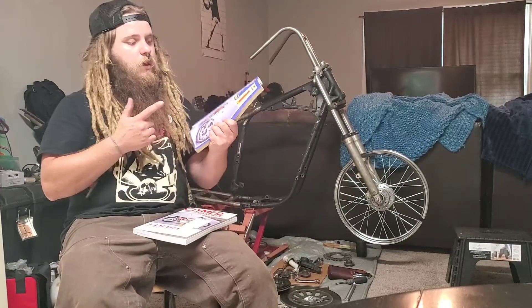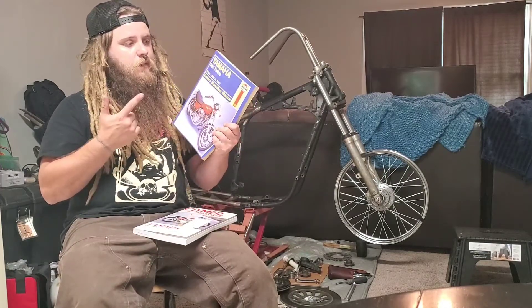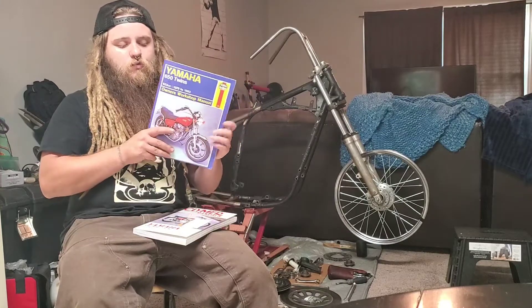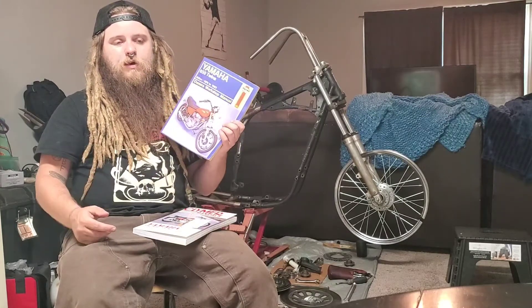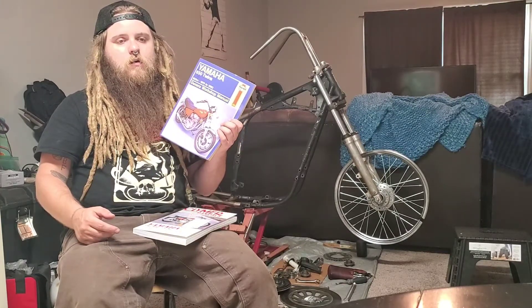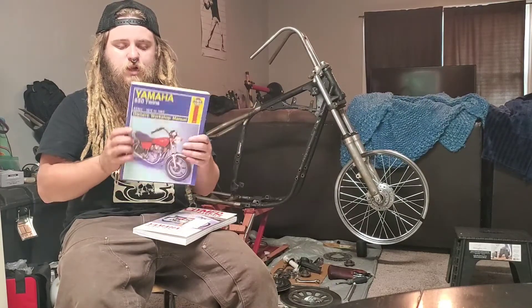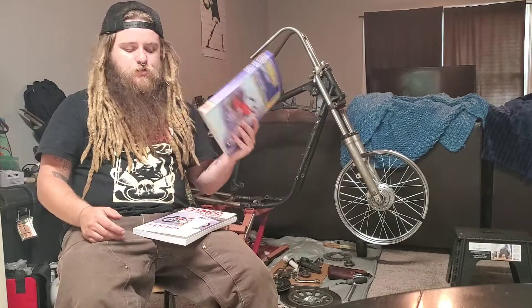If you don't know what I'm talking about, I'm talking about these blue books — the Haynes owner workshop manual. Like I said, I am not a mechanic. These are for technicians, so I don't understand very well when I read this book. I have to read it a few different times in order to understand.